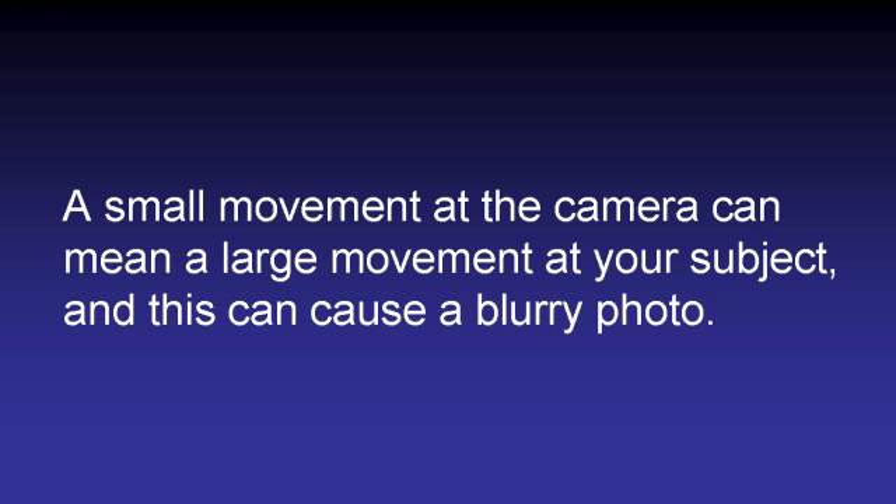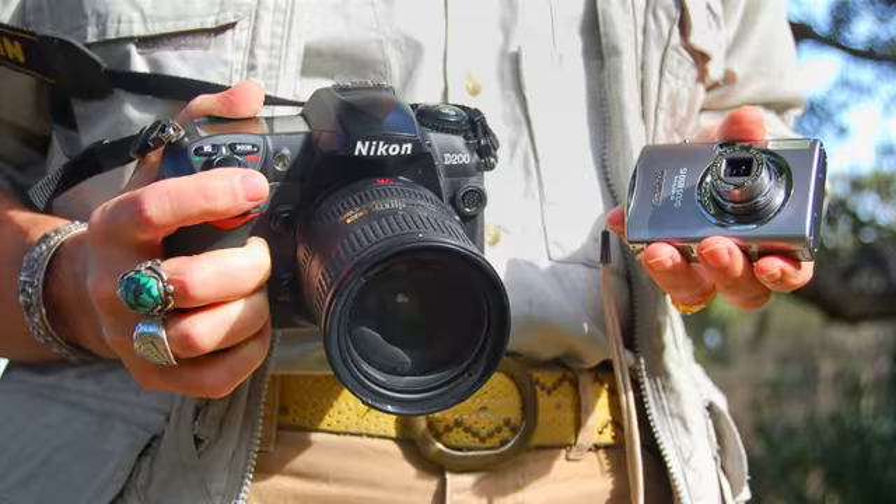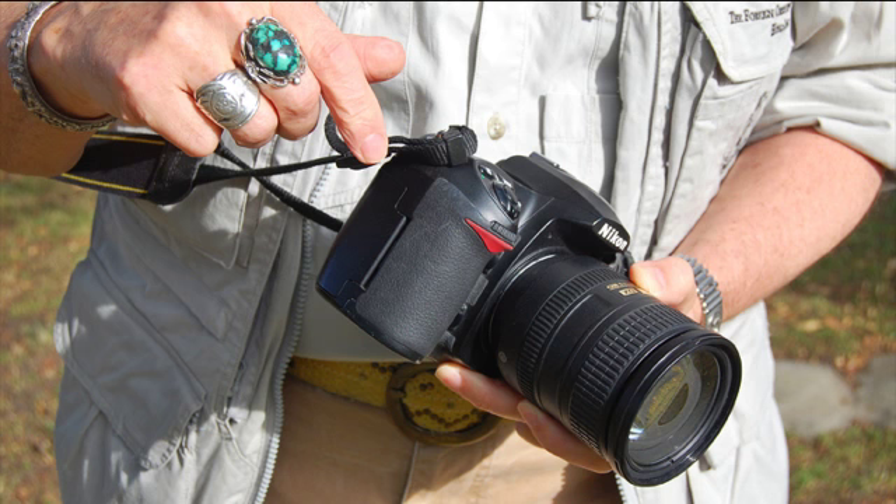Because if you're not holding your camera steady, your shots are not going to be sharp. A small movement at the camera can mean a big movement at your subject, and that can easily lead to blur. There are two main kinds of cameras we're all using: the DSLR — the single lens reflex — and of course the point and shoot. Let's split this into two, and first let's talk about the DSLR, because it's easier.